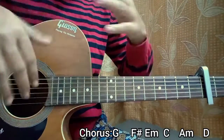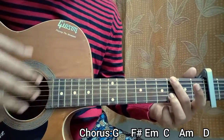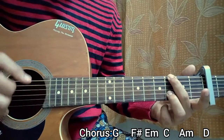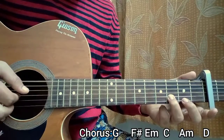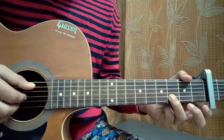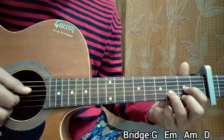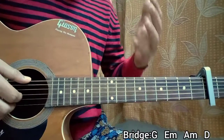Now we have the verse, pre-chorus, chorus, and then the bridge — which is mostly the same but with a slightly different chord progression. We play G major four times, then E minor chord four times, then A minor chord four times, then D major chord with the second fret on G and third fret on B — same pattern. Let me show you how the bridge actually sounds.